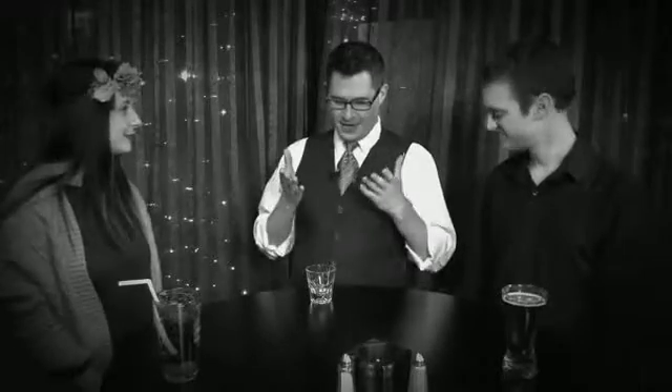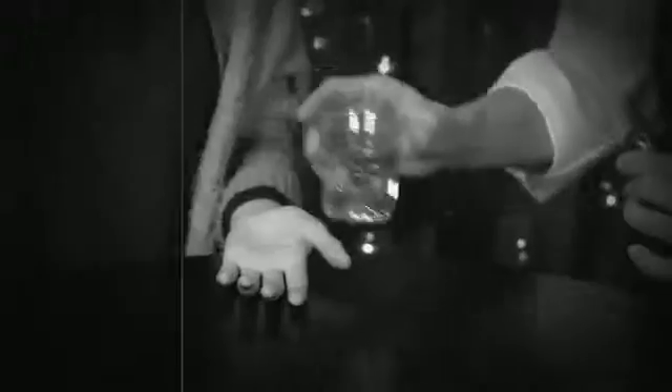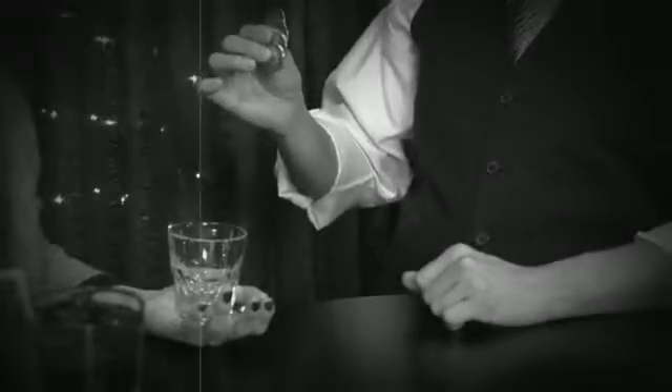My routine is called Victorian Coins and Glass. I want to show you a classic little piece of magic. It involves this glass and these coins. I'm going to put the glass here, and all I need you to do is to tell everyone in a nice, loud, clear voice: how many coins do you see there?